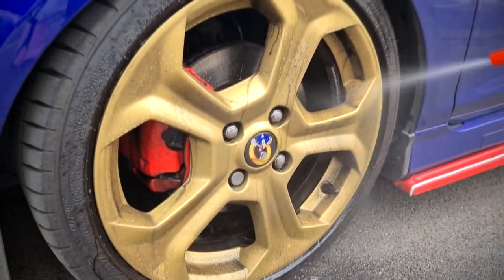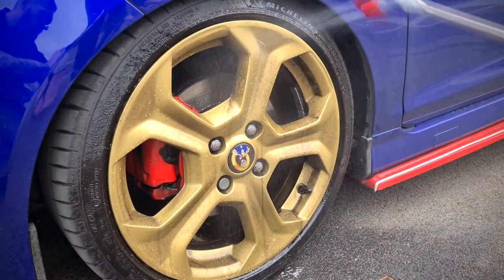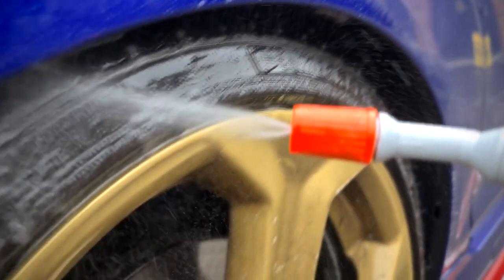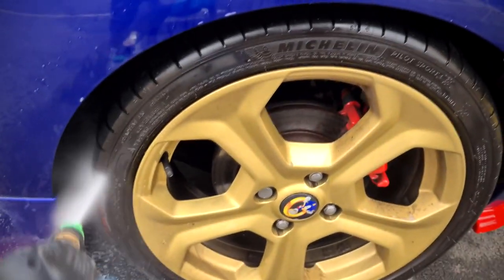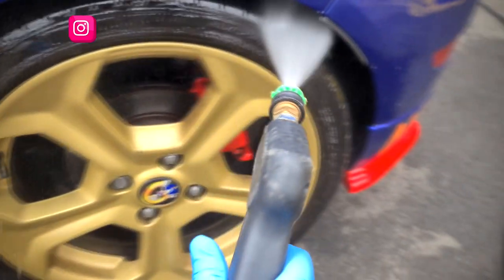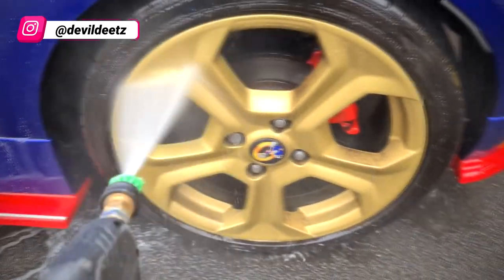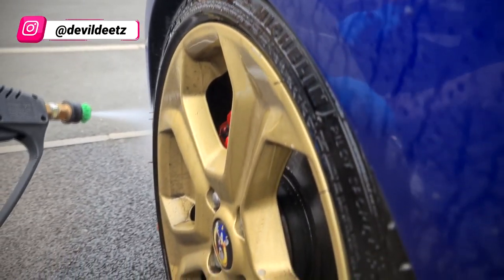To kick off, a fine mist of Powermax TFR 5000 is sprayed over the wheels, the tires and inside the wheel arches. We leave that to dwell for five minutes before being simply rinsed off. Powermax TFR 5000 is a powerful traffic film remover that attacks oil, grease and general road traffic contaminants. This product can be adjusted in strength to suit the level of dirt, but in our experience a 10 to 1 ratio works perfectly in most situations.